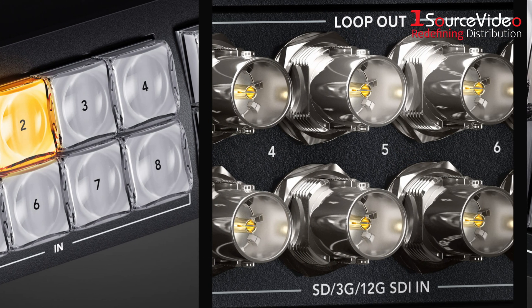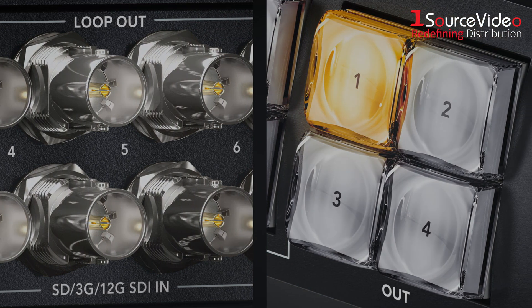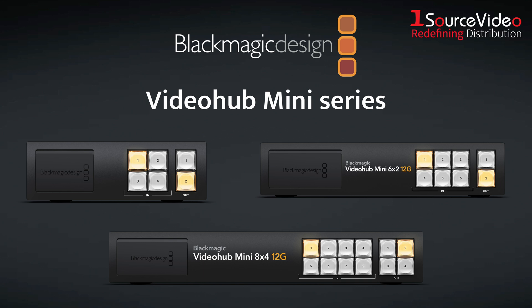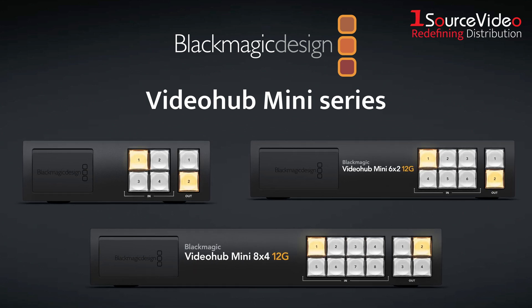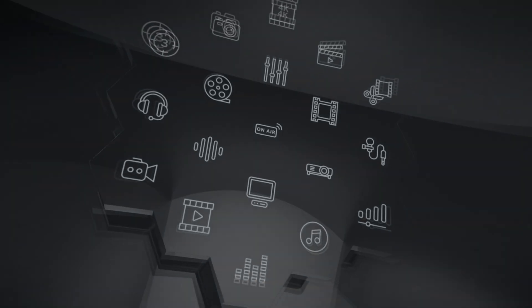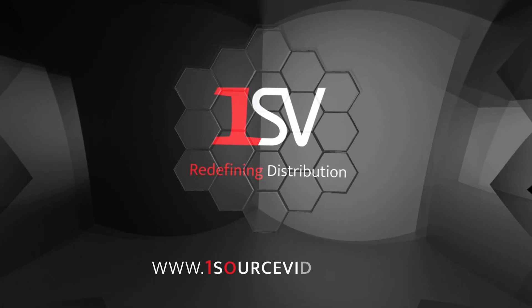All three VideoHub Mini models are smart, reliable, and ready to handle the unexpected. Available now, delivering powerful SDI routing in the smallest footprint yet. If you want to learn more, be sure to check out onesourcevideo.com or visit your local reseller.